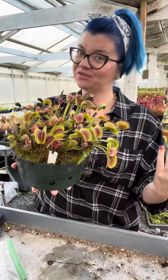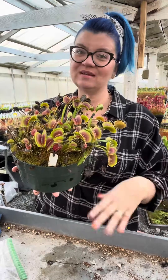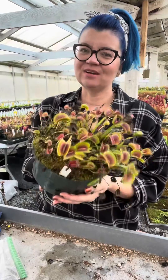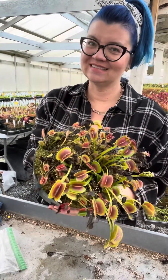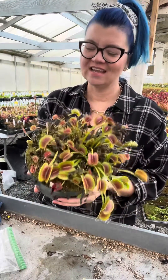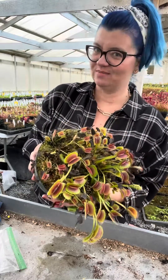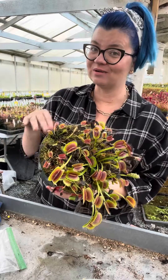Dormancy is essential for Venus flytraps. If you don't want to grow them as an annual or short-lived perennial, you do need to provide dormancy. The dormancy period is triggered by the shorter photoperiods and cooler temperatures — that's what you're trying to mimic. If you live in a zone like we do, Zone 9b, you can grow them outside year-round and they'll go dormant on their own.